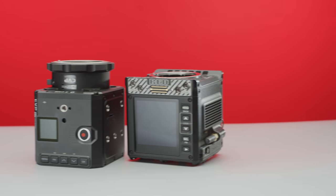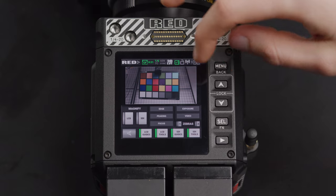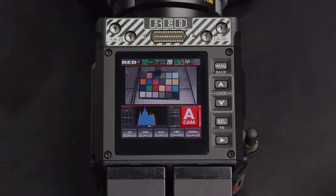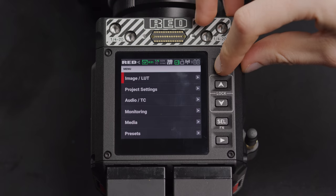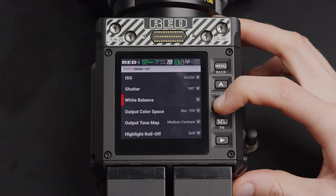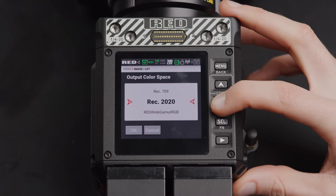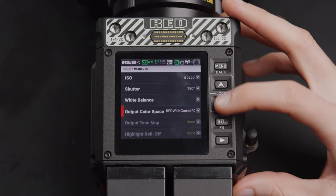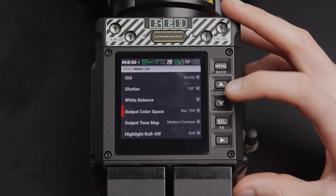On the top of the Komodo, the largest and most obvious feature is the touchscreen. This is where you can navigate through the camera's menu system as well as monitor the image, though a top-mounted monitor will be better for this. You also have a selection of buttons on the right: menu, up, down, select, FN, and playback. It's great to have the option to use hardware buttons to navigate the interface in case you can't use the touchscreen. There are also quarter-inch threads for mounting, and then a pogo pad which can communicate with new accessories like the new Outrigger handle, but can't provide power.